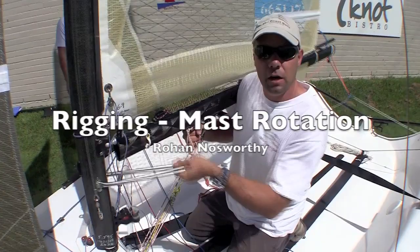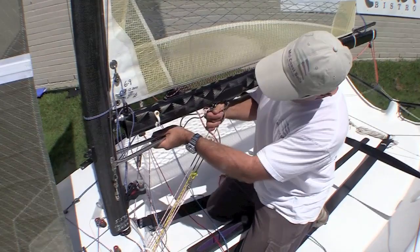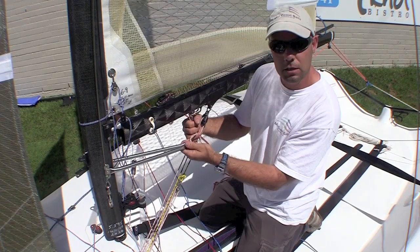The rotator on the NS14 moves side to side and it's only limited by this and is held in position in conjunction with the Vang. Now you wonder why you would have two to one on an item like this — it's not to make it easier to pull, it's to make the adjustment fine.